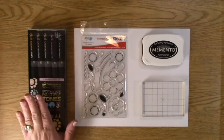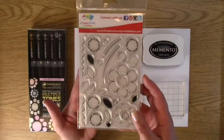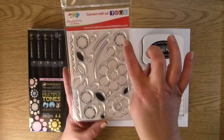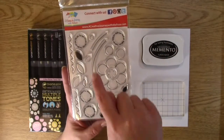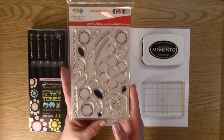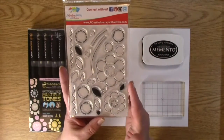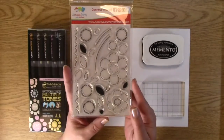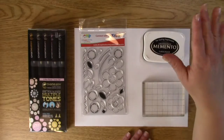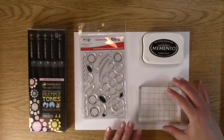We are going to use our chameleon pens and our stamp set here, which is called Petals for You. It's a great set — it says 'for you,' 'thank you,' 'thinking of you,' and 'celebrate.' You can fit all these cute little circles inside your creation. You can color these awesome flowers and leaves, or make a shadow if you wish. We're going to be using our black Memento ink pad — it's tuxedo black — and our block.